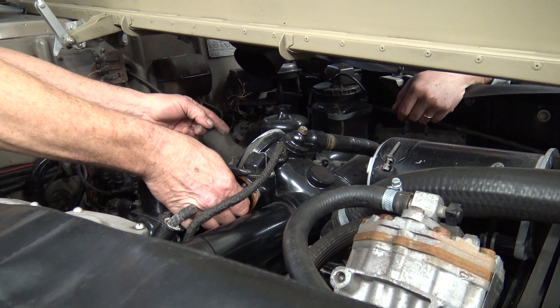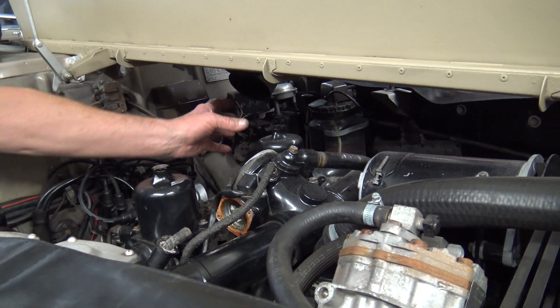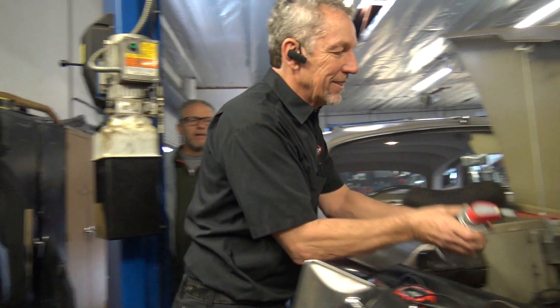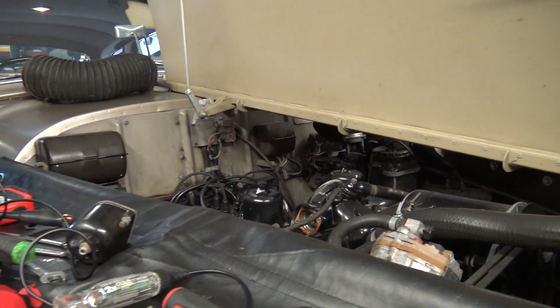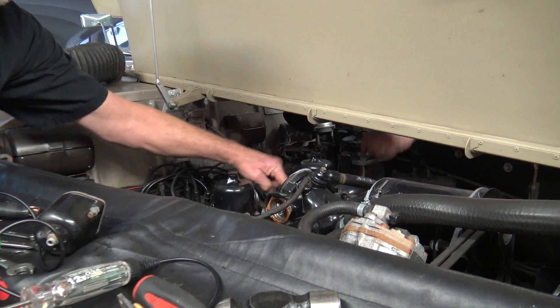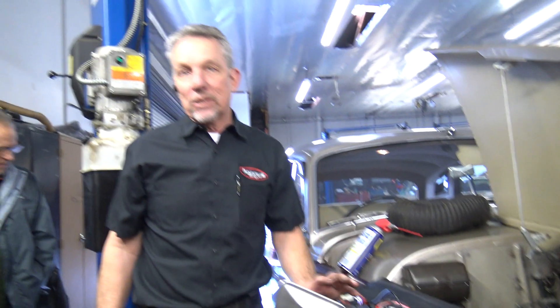Now we're starting to get there. So what this thing would do when it's stuck — it'll take a long time for the choke to come off. So when you start it up on fast idle and you goose it, and it starts loading up, and you put it in gear and it wants to take off on you — is that what happens? And with the Silver Cloud, the brakes when you put it in drive or reverse and it's on fast idle, if they're just even the slightest bit out of adjustment, it's going to take off on you. You're going to have that brown stain in the seat. That's typically what happens.